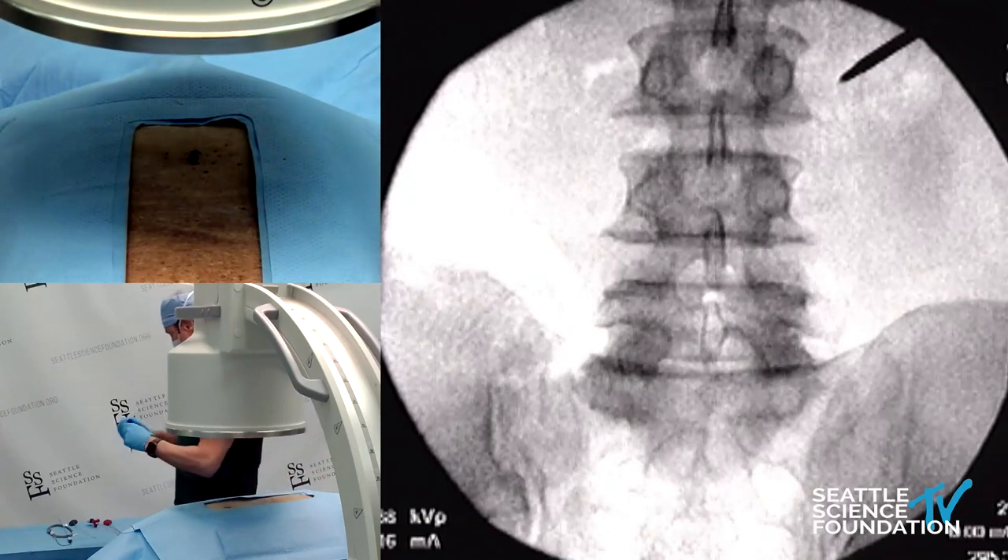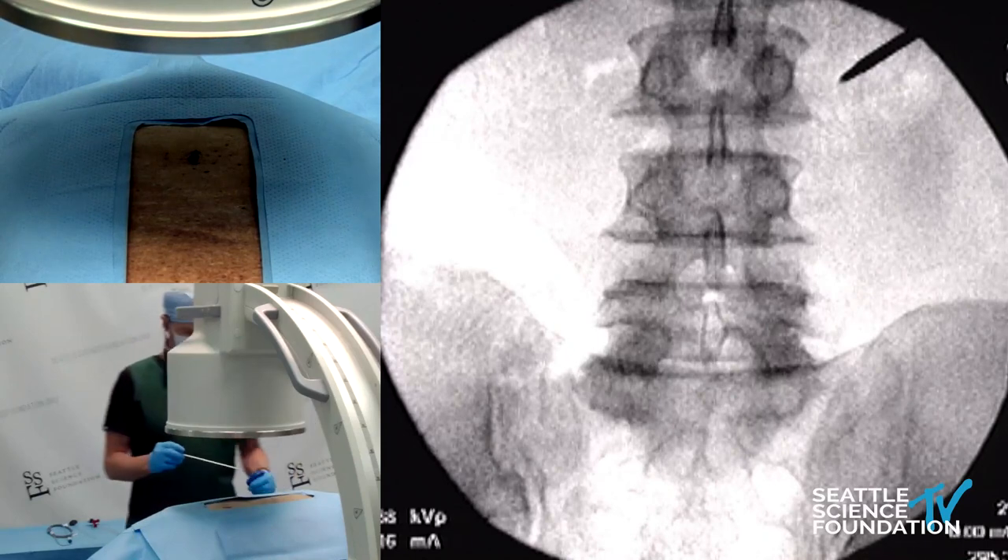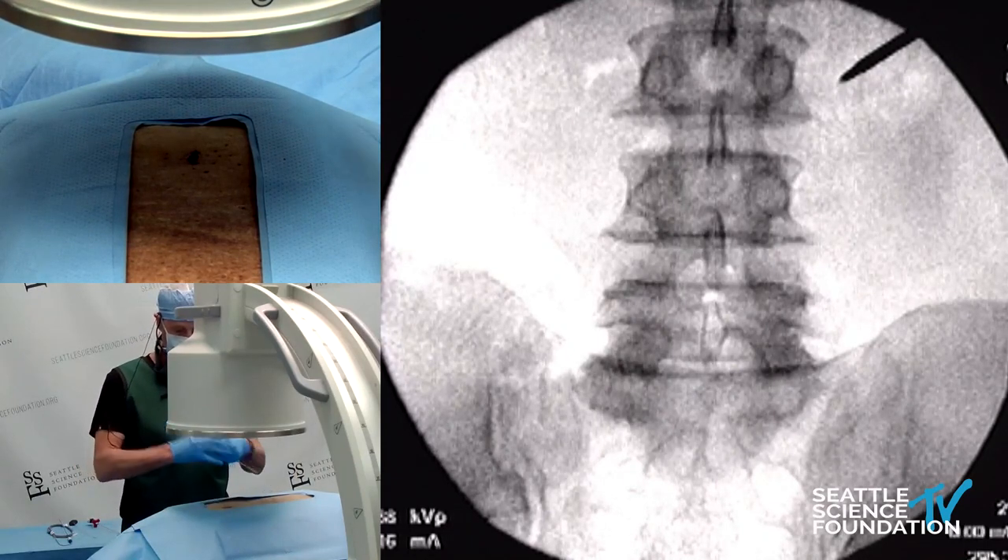Doug, how's it going over there in the lab? Excellent. Glenn, we are about ready to start with a relieving basal vertebral nerve ablation.